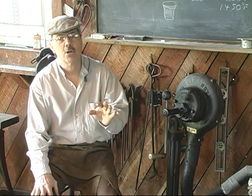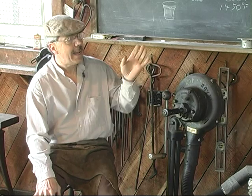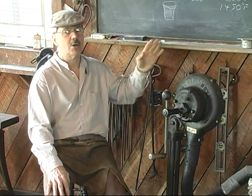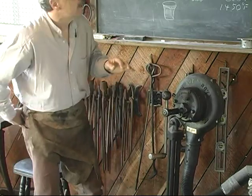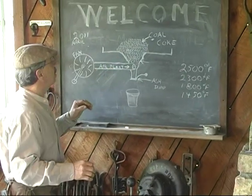Today we're going to talk about a coal forge, and we're going to show you exactly what happens in the forge. We're also going to show you how to start the coal and how to heat the metal. So I'm going to go to the blackboard here and explain what we're going to do in a minute.